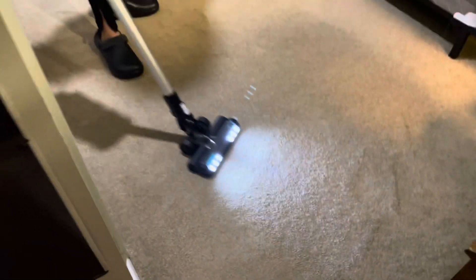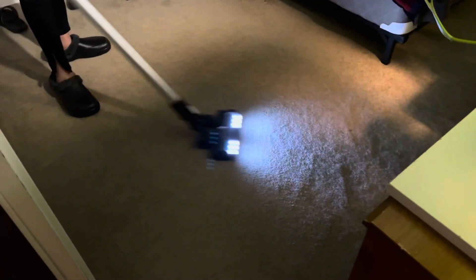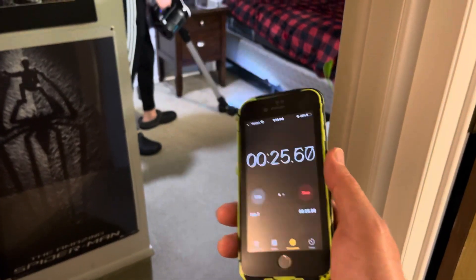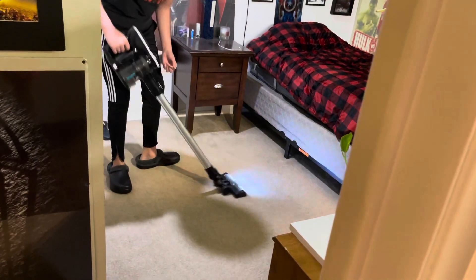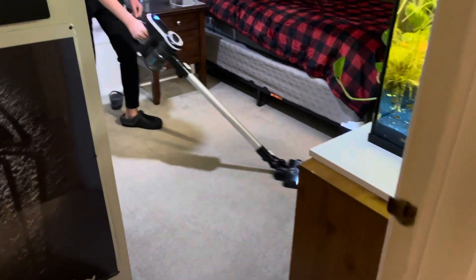I'm going to stop this timer for a bit since you had to empty it. Running it on high and really digging into carpet draws more power. Go ahead and hit the fish tank room. Yeah, this room looks good — see what you can get done in the fish tank room. Hit this room because it's bigger. If there's a little left, we'll hit the kitchen carpet.